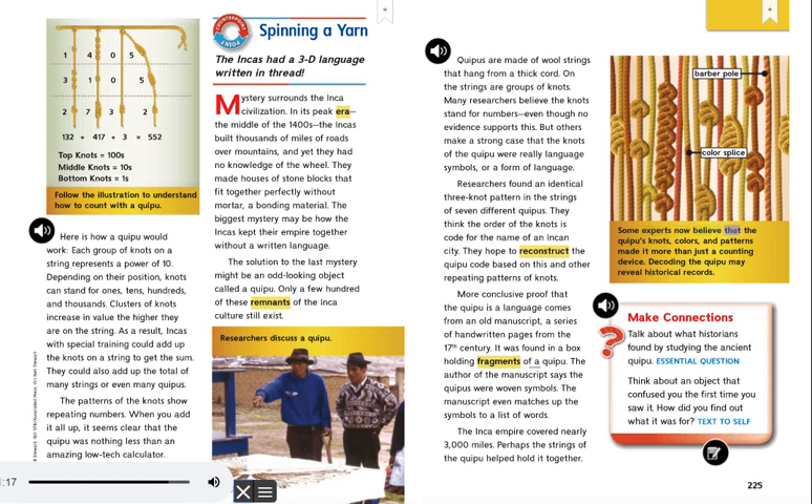Some experts now believe that the Quipu's knots, colors, and patterns made it more than just a counting device. Decoding the Quipu may reveal historical records.